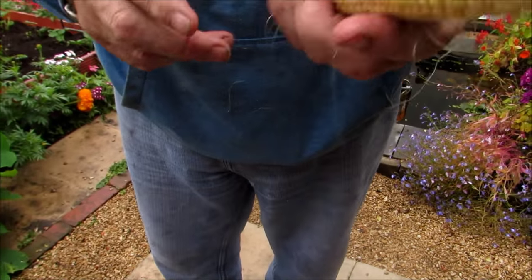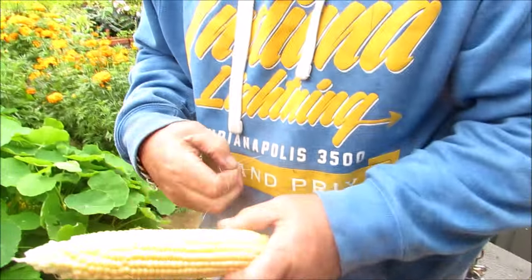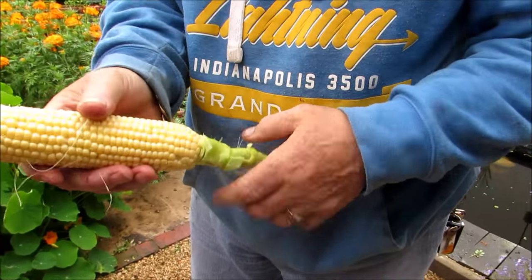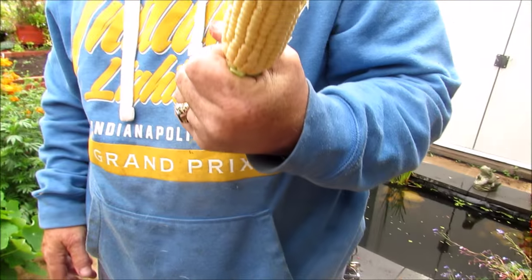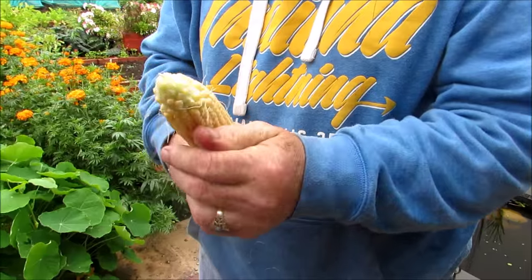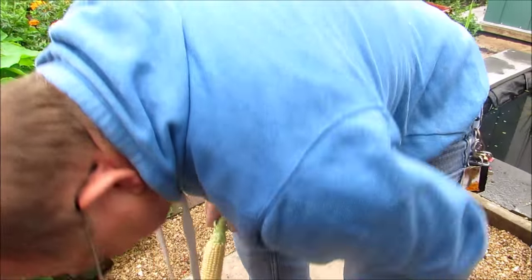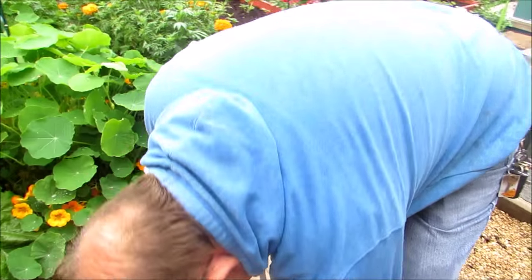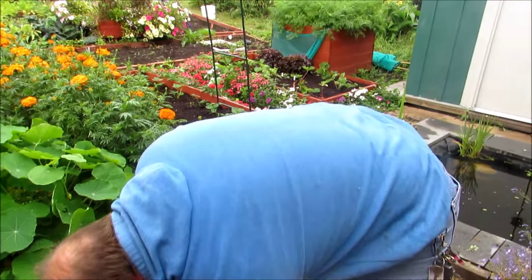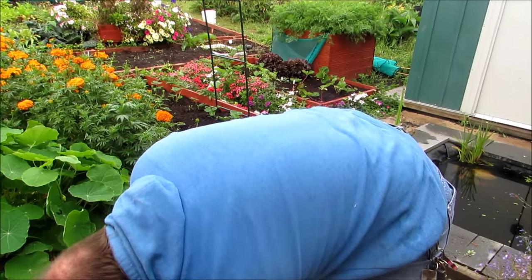They're ripe because the juice is coming out of them. So we shall cut a couple of them - take a couple of them for our tea, shall we? That's good. It's good to have some successes, because you get enough failures, don't you? So we'll go and pull another one for tea.